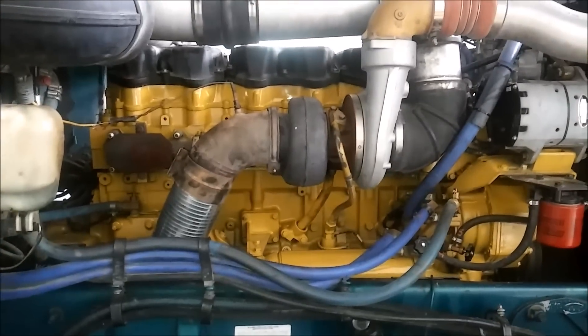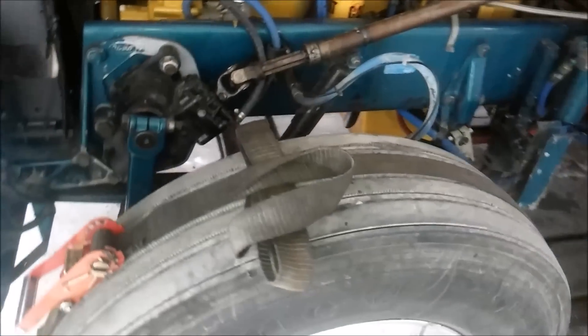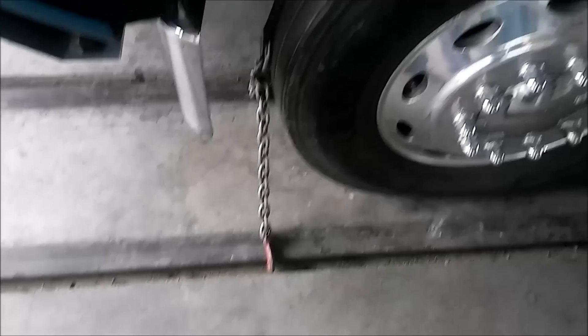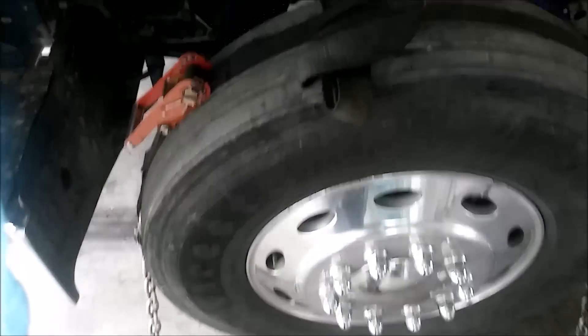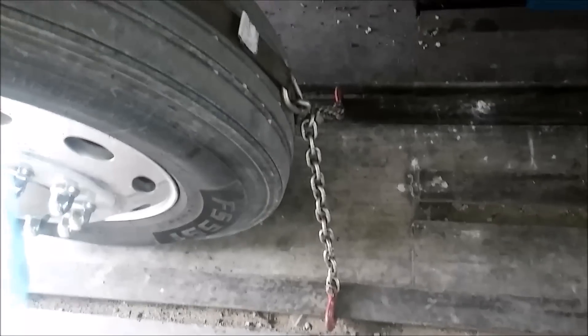We've got the front tires strapped down here — passenger side and driver's side — strapped down to these little steel rails they put in the floor. You just run a chain and then a ratchet strap to it, to get the tires tight so they don't roll, because we don't want this truck moving when it's on the dyno.